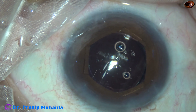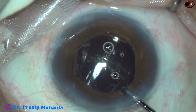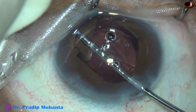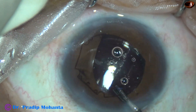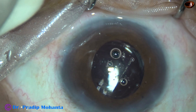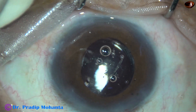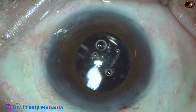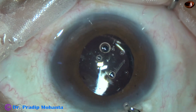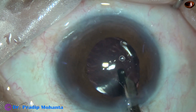Now I am going to remove the B-hex. Hold any flange which is above the iris, pull it centrally, then go towards the angle — all the flanges will get untucked — and then just pull it out. This B-hex forceps helps a lot in the application and removal of the device.